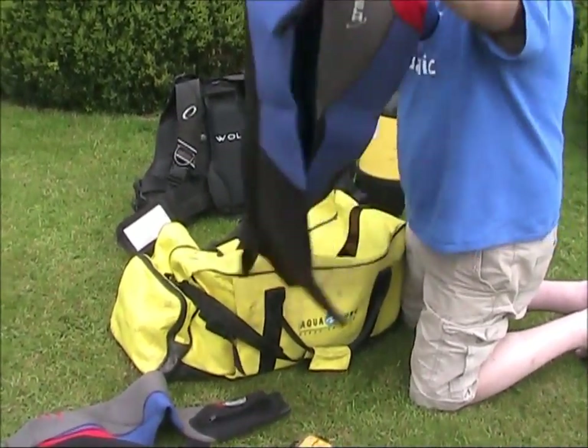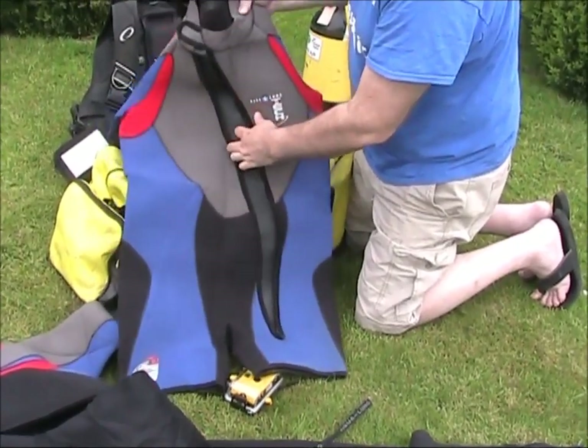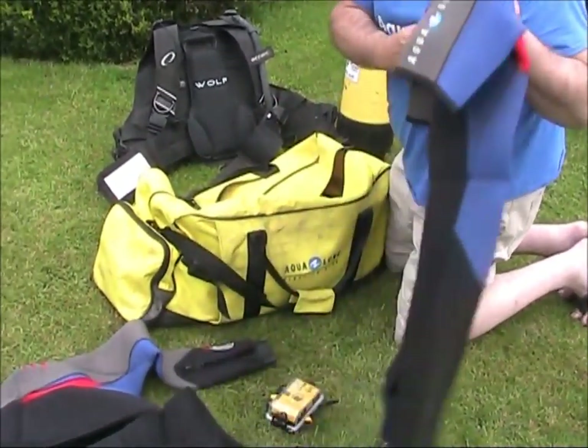Here's a nice steamer - shorty, front loading. Look at that - front zip. That's about the same thickness. You've got one for the winter and one for the summer.